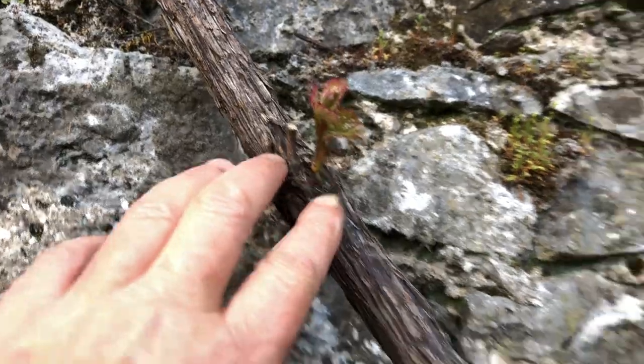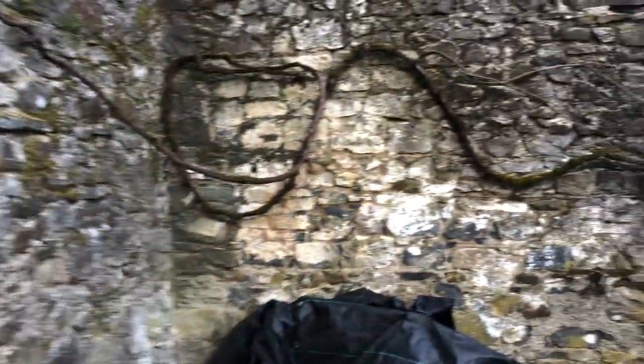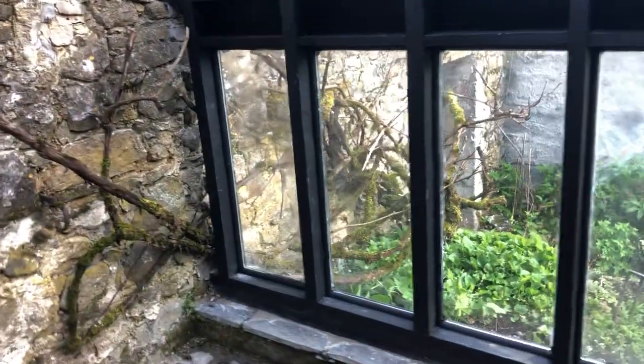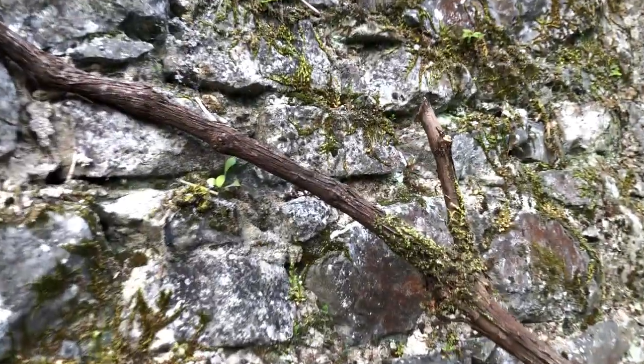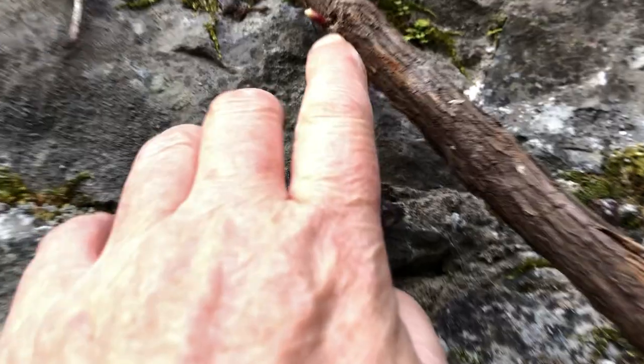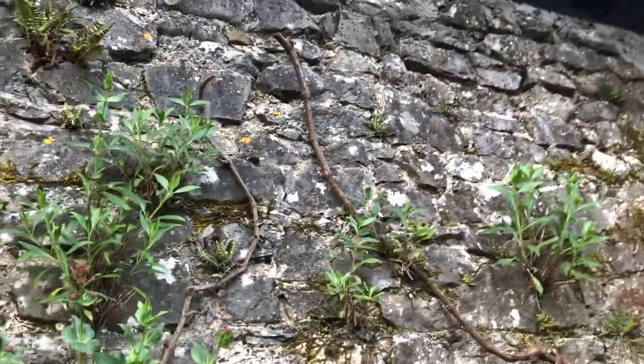The grapevine that we butchered back so that we could do this work — the grapevine is coming out. This one is rooted in here, and the one that's outside — which is what grapevines are supposed to be — the vine is rooted down there. We've done a bit of wiring up to hold it up against the wall. And look — there's a bud, so this is budding up as well, which is very exciting. We haven't murdered the grapevine with all the work that's been going on, thank goodness.